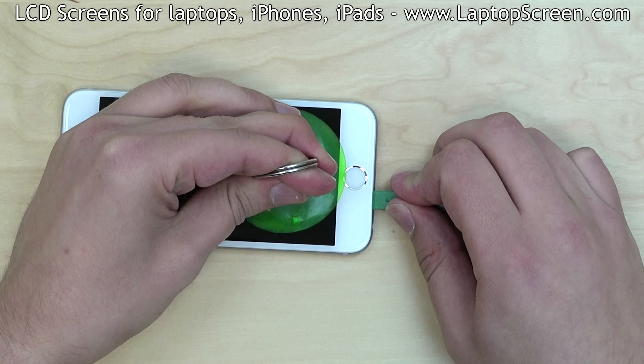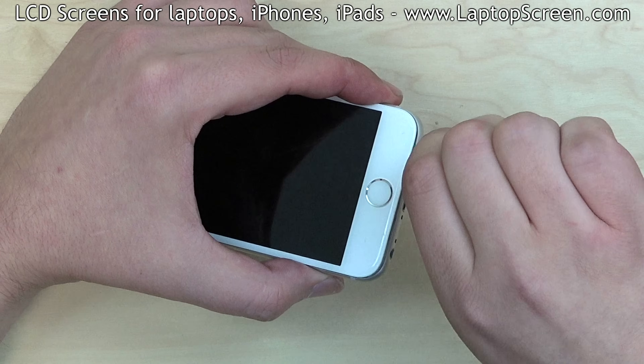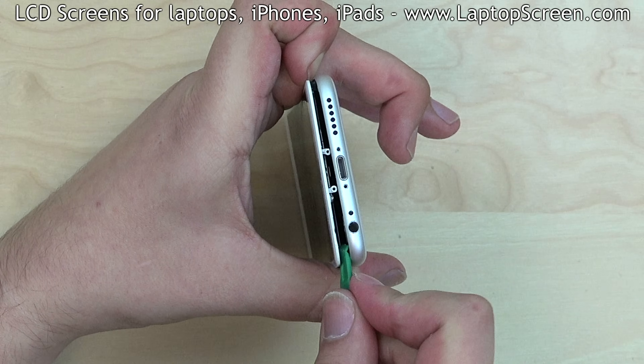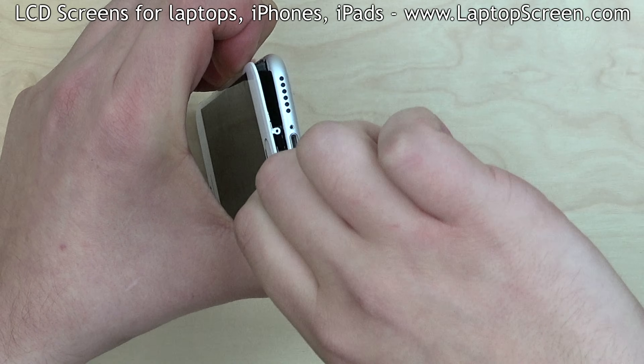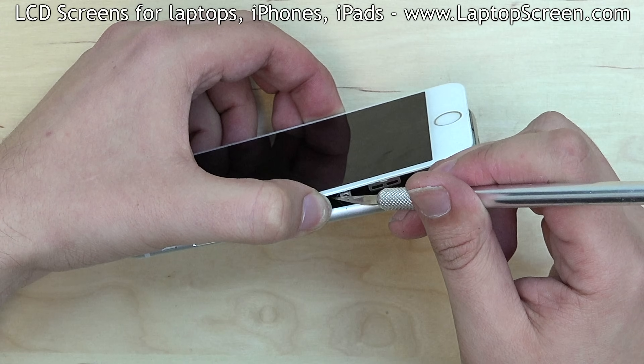Pull on the suction cup and insert a plastic pick between the display assembly and the main body. Gently move the plastic pick along the bottom edge separating the assembly from the main body. Use a knife to cut any additional strands of glue during separation.